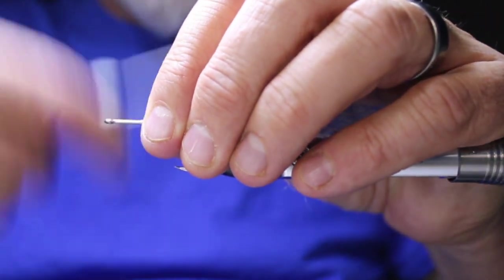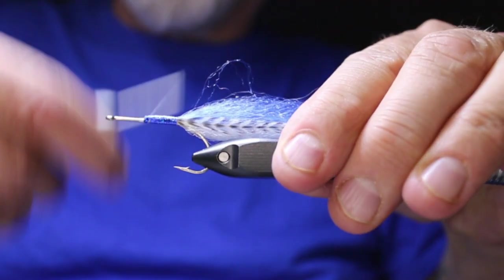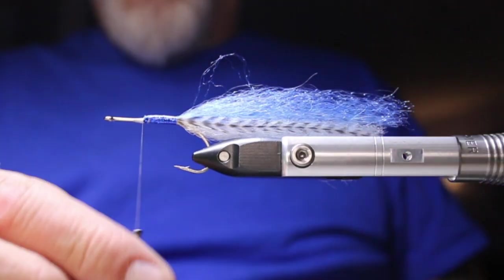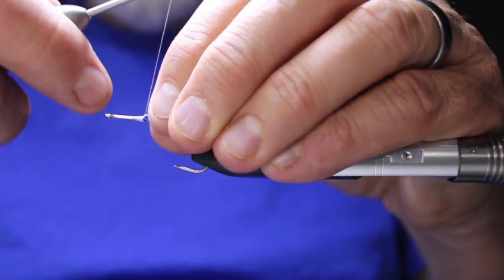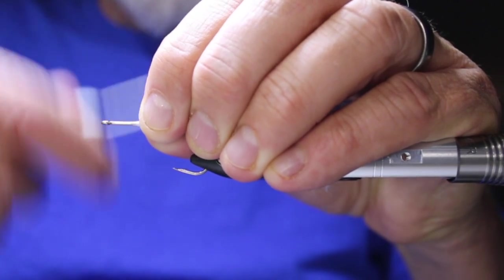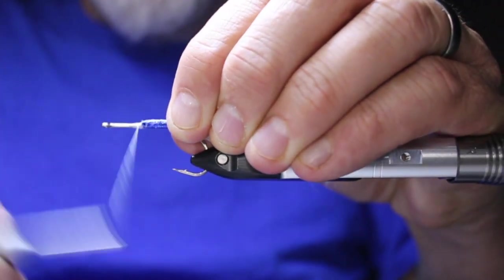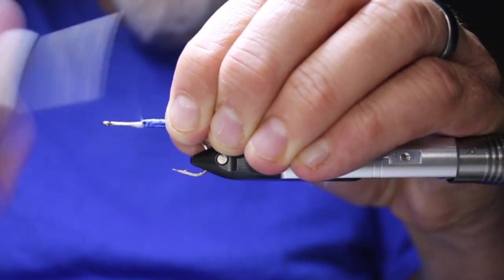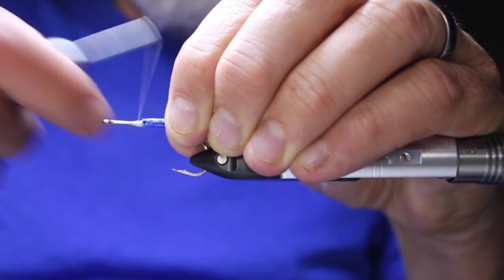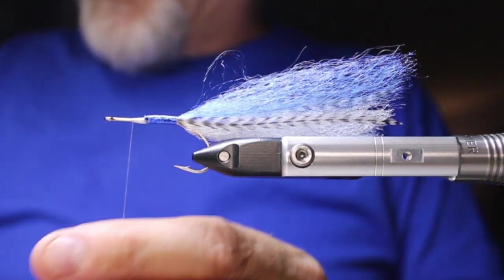Now I'm just going to build up a bit of a taper up to the start of the body. It's going to come forward a bit and back a bit. With nano silk this stage can take a little longer because it is so thin, but I do want a bit of a transition there. That's not too bad — the rest I can cover up with the resin.